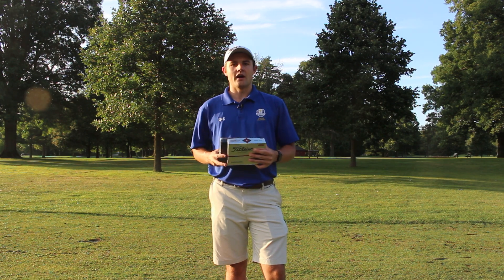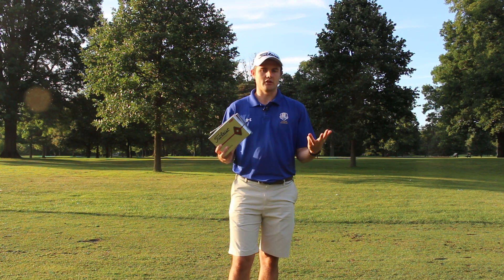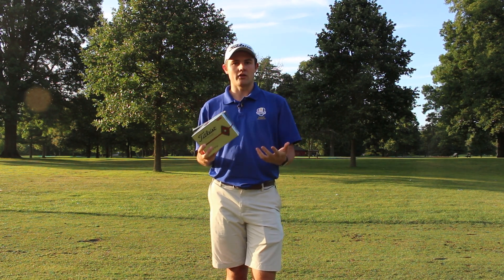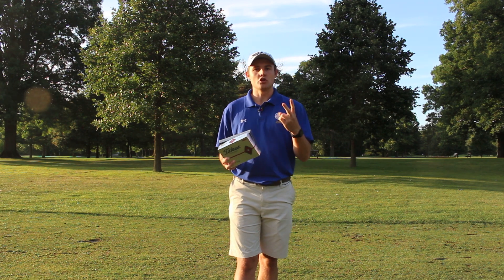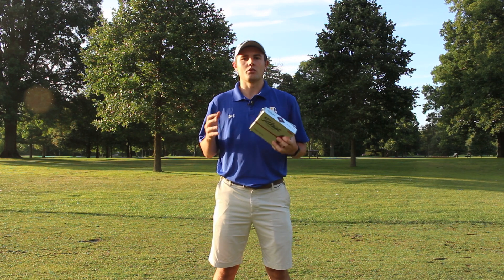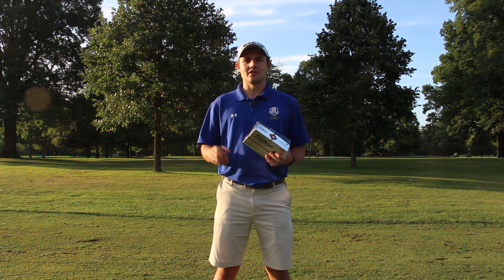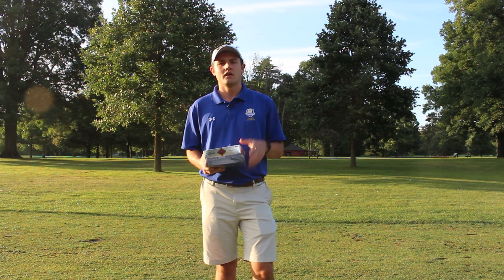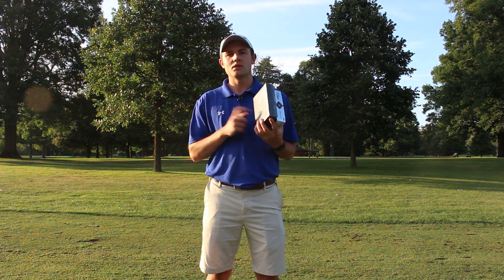Vice builds their business model on three pillars. Number one, they are a direct-to-consumer product line — you won't see these in golf shops, only sold online. Number two, they don't spend enormous marketing dollars like Titleist does for professional sponsorships. You're not going to see the TV ad with pros holding the golf ball saying 'I play Titleist.'